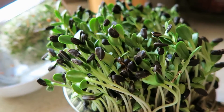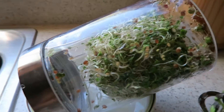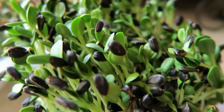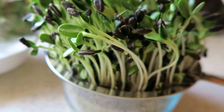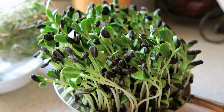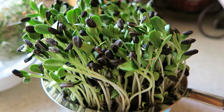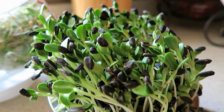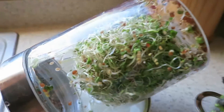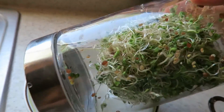It is day seven for sprouting the sunflower seeds and the salad mix. The salad mix is about ready to eat, and the sunflower seeds probably are too — they usually take eight to ten days, but soaking and sprouting them ahead of time before putting them in the soil speeds things up. I've already started nibbling on them and they are delicious.